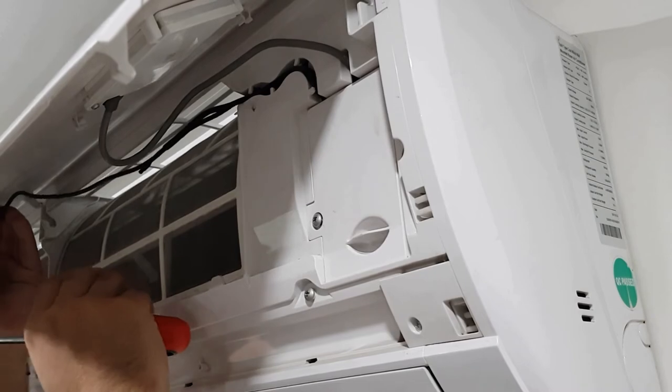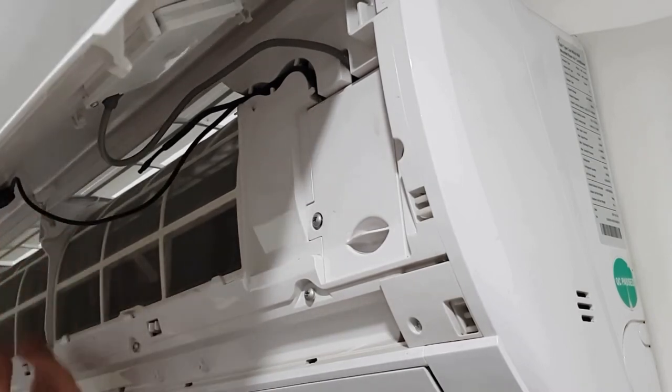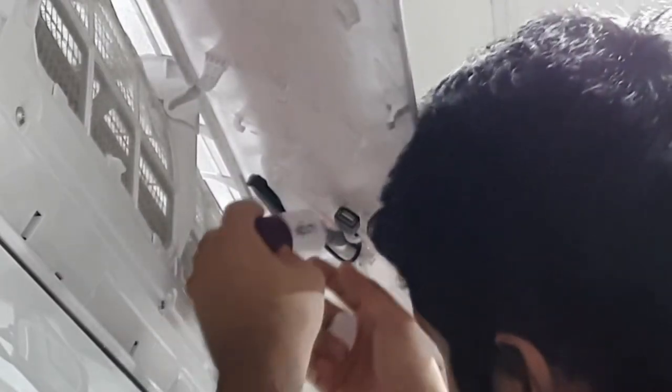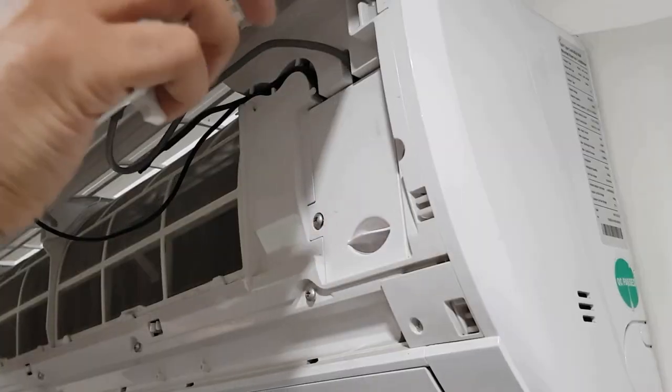Paste the USB port on the front lid with double tape. Now the USB port has been added to your existing AC, and you just need to install Pell Logix in this USB port and then close the front lid.